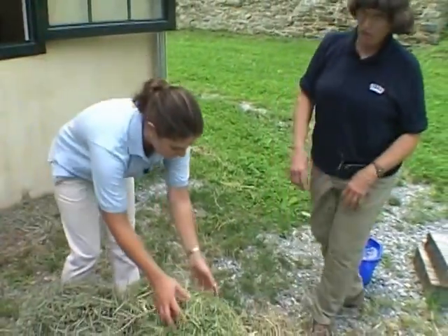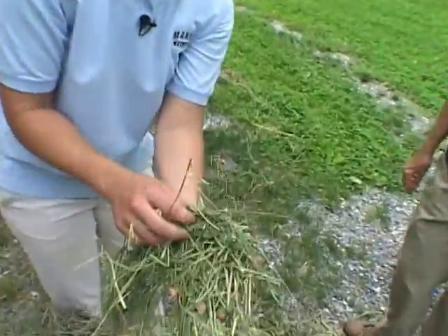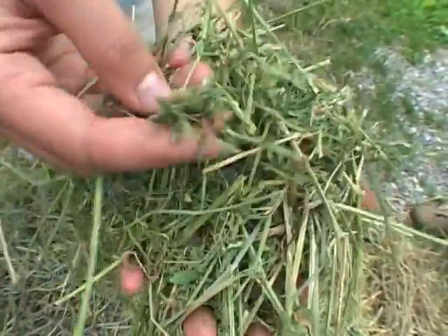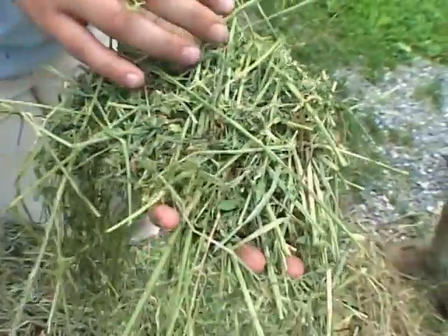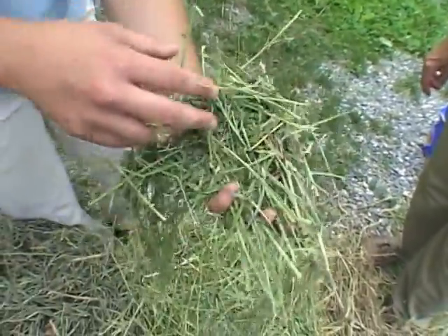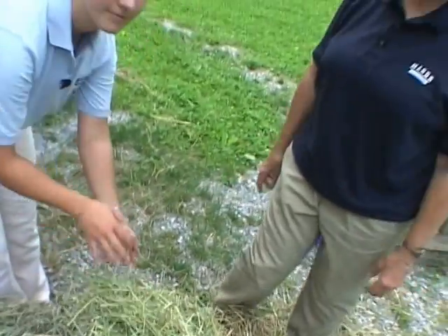Here we have alfalfa, which is a legume hay. You can see all the really rich leaves here and how brightly green it is. It's a very rich, high-in-protein feed. You usually find that in racetrack barns.